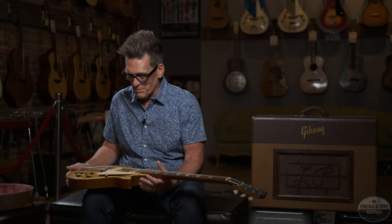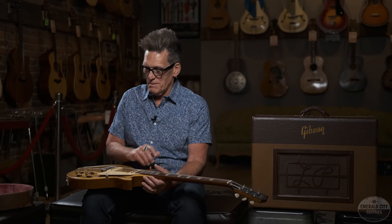This guitar is just a beautiful, beautiful piece of work. Original knobs, pickguard, switch tip, all your pots — everything. It's all there. Wonderful, wonderful Les Paul.